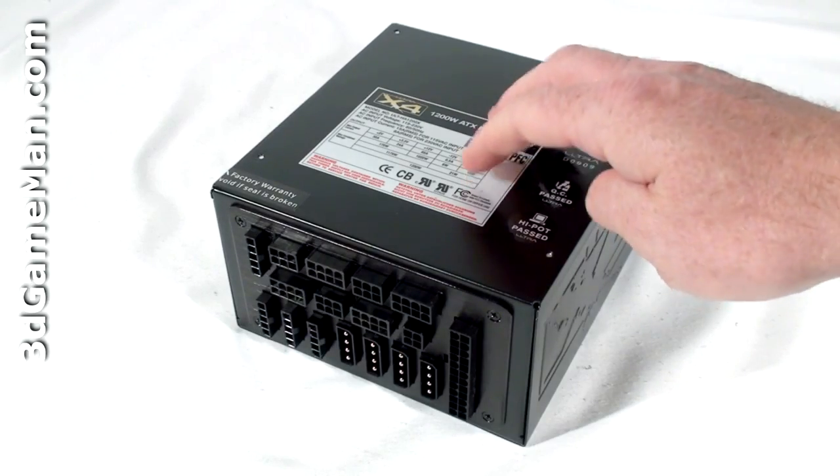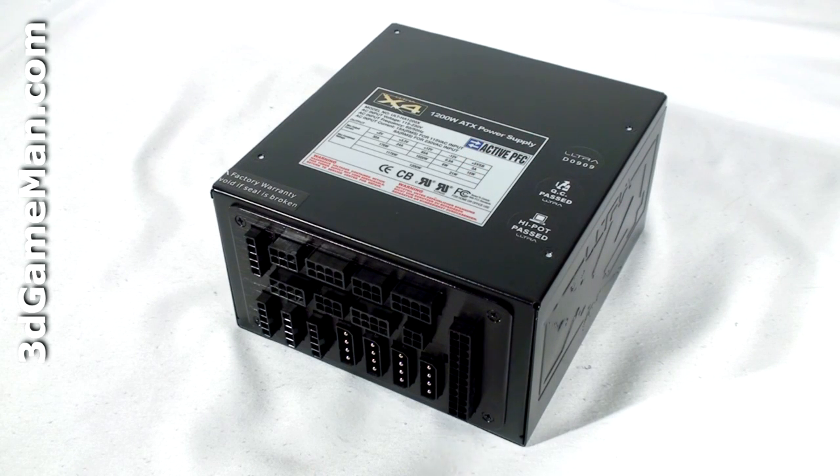The 1200-watt model's approximate maximum peak output of the 3.3/5-volt rail is 170 watts, and the 12-volt is 1020 watts, which is essentially how the wattage of this power supply is determined.